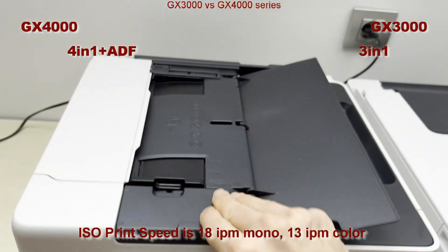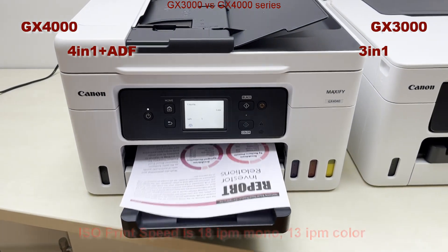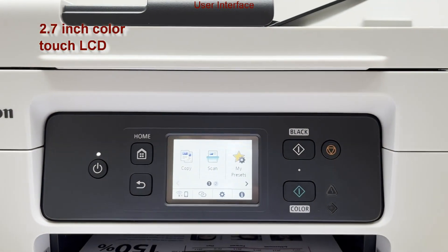The print specs are the same on both models. The GX4000 also has a touch color display and fax function.